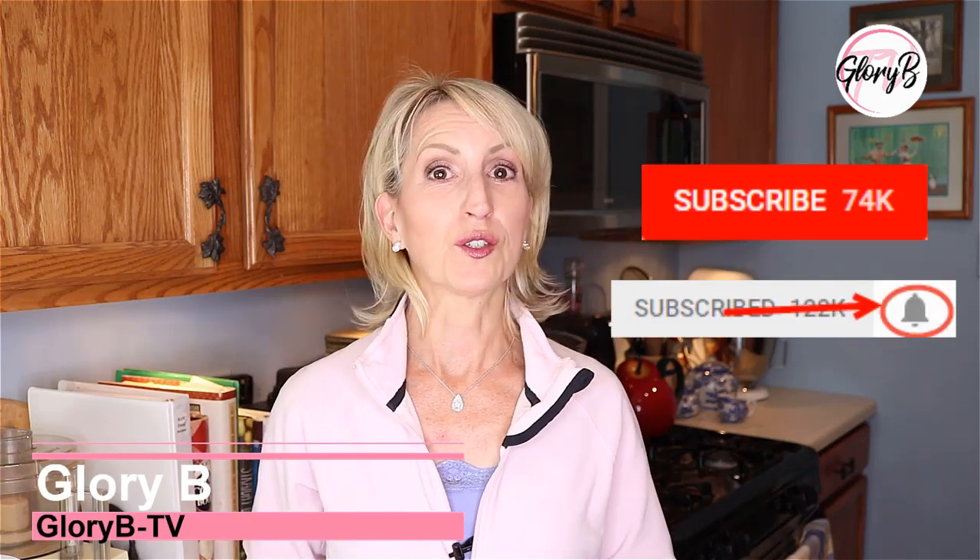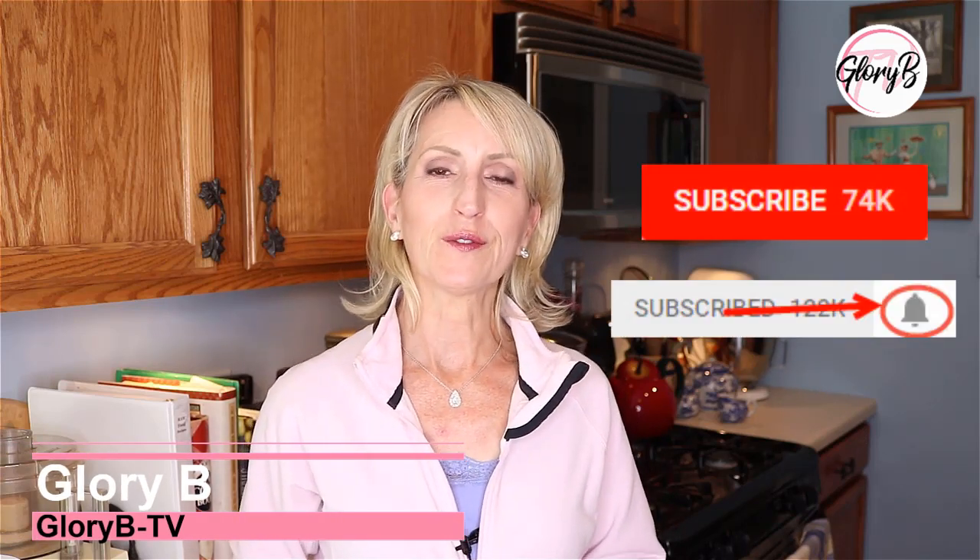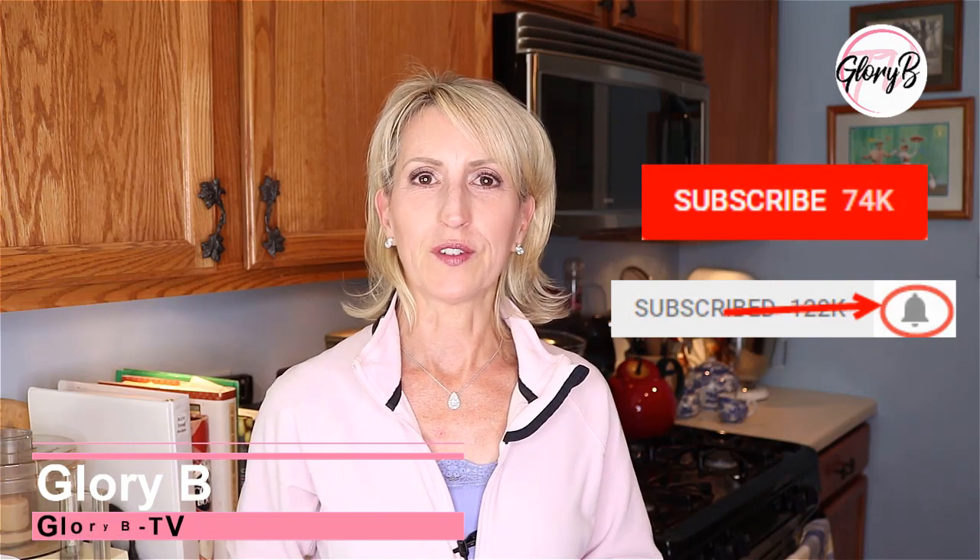Hi, I'm Glory B and this is Glory B TV, a lifestyle channel for mature women who want to look fabulous, feel amazing and age gracefully.